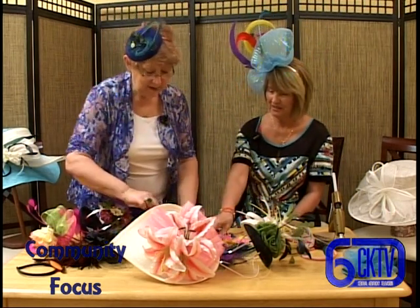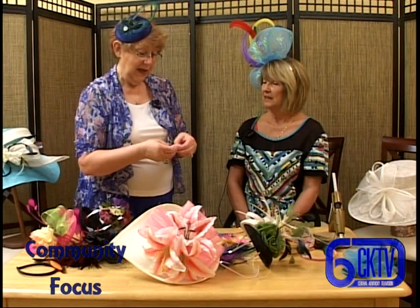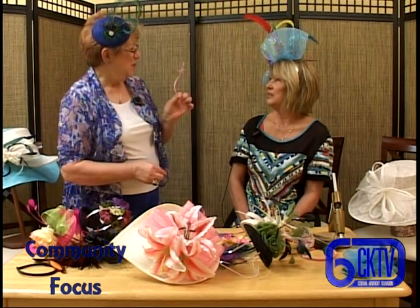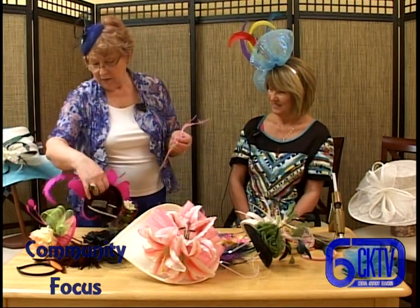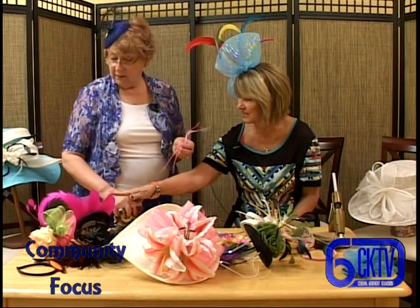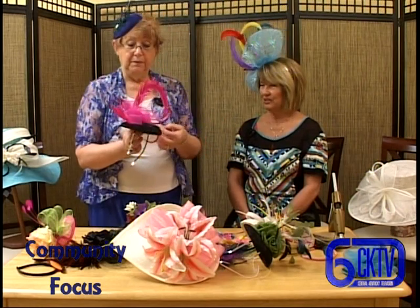That's beautiful - we'll try this. You just tie it in a loop at the end of the feather, and put that end... very unique! A very unique one, and they look really festive on a hat. On this one, the coque feathers are not tied - they're just curled.